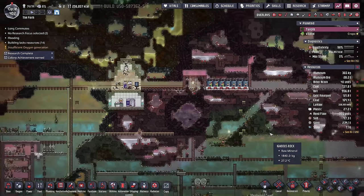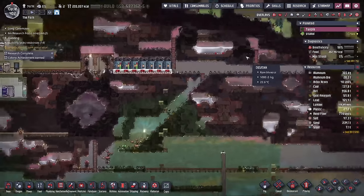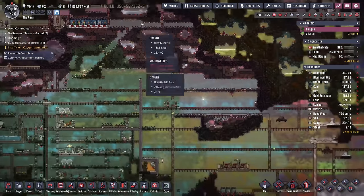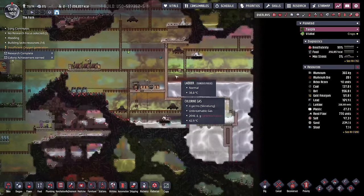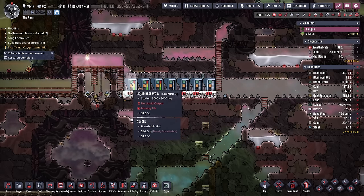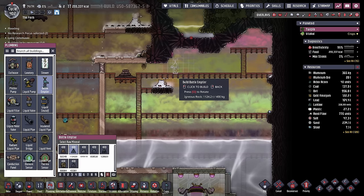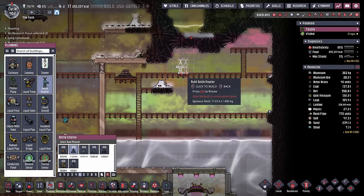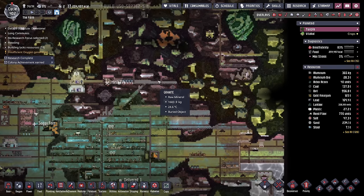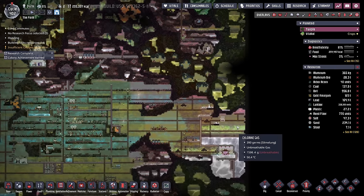Up here, where we were originally going to design the top of the base, we're slowly starting to dig all the way through. There are all these pockets of salt water, so instead of running a pipe all the way over to our salt water tank, I'm just filling up the liquid reservoirs. Once they're full, I deconstruct them, which gives us a five-ton bucket of salt water we can just drop in. It'll take a little more duplicate labor, but it beats building pipes from all these little pockets all the way down.